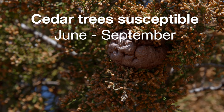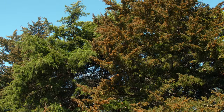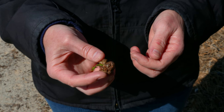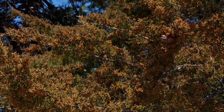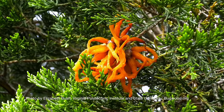Once the spores land on your cedar trees, it takes about 18 to 20 months for that spore to really grow into something. It will grow into these brown kidney-shaped galls during the fall of the following year. During the springtime, you'll see these galls erupt with orange gelatinous horns, and it really kind of looks creepy.